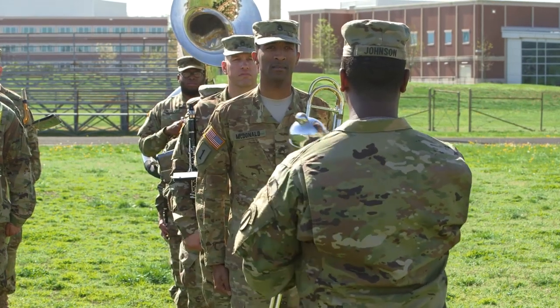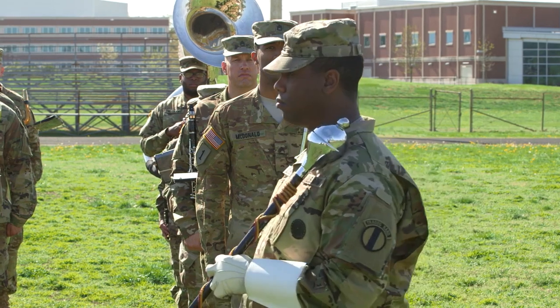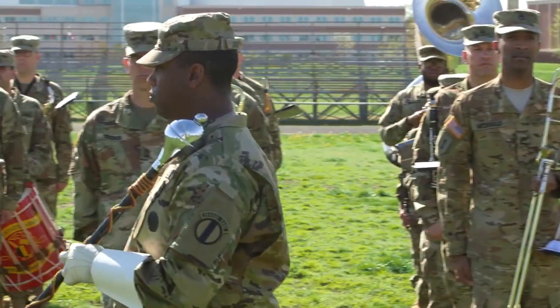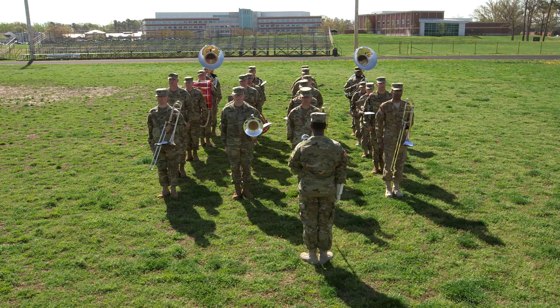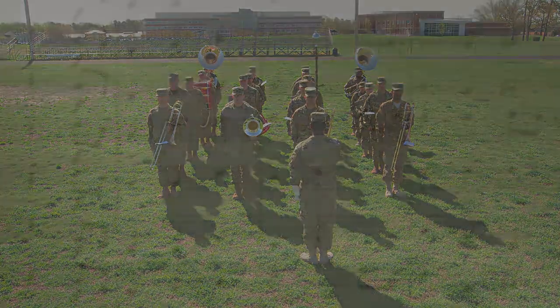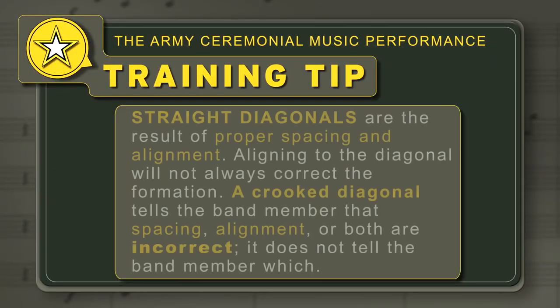After aligning the file, the drum major executes a left face, marches two 26-inch steps forward, halts, and executes a right face. The drum major repeats the alignment for each file. Training Tip: Straight diagonals are the result of proper spacing and alignment. Aligning to the diagonal will not always correct the formation. A crooked diagonal tells the band member that spacing, alignment, or both are incorrect, but does not tell the band member which.